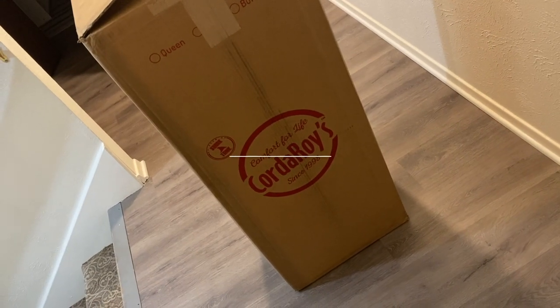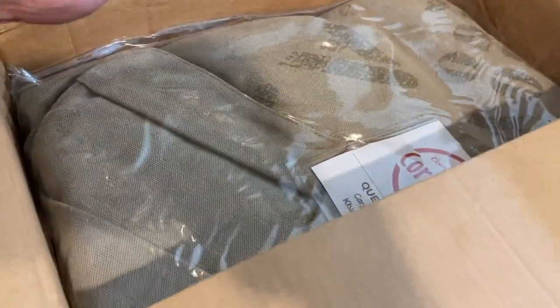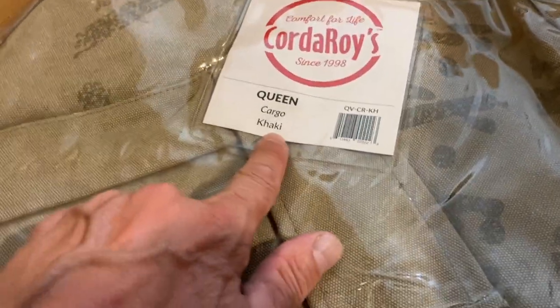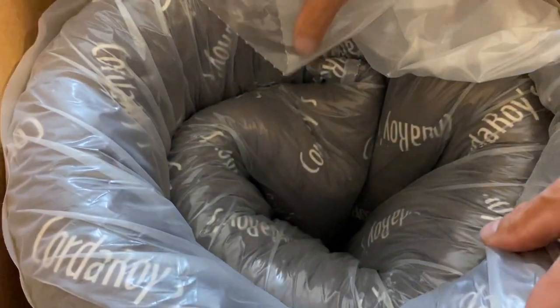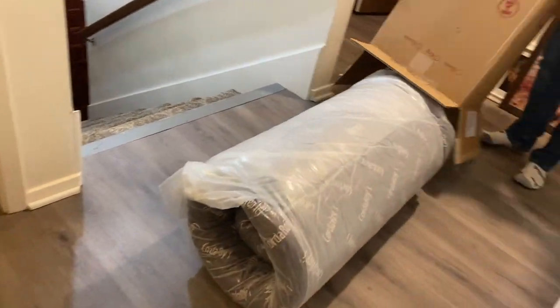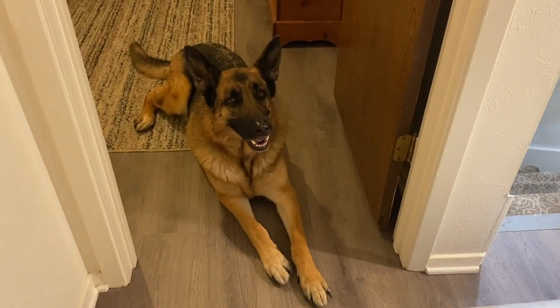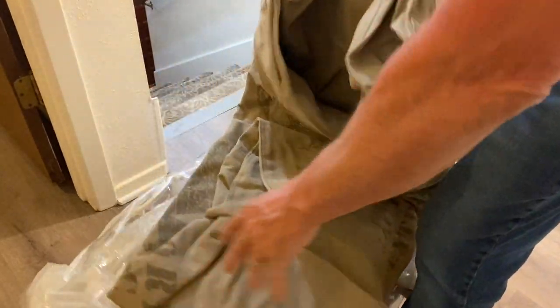We've got the Corduroy comfort-for-life queen size, it's a cargo khaki bean bag, just came today. Look inside — you get this big tube and a little carry case. Let's see how it breaks down. This is the canvas style.